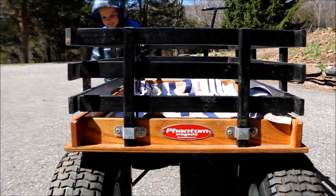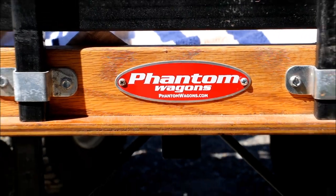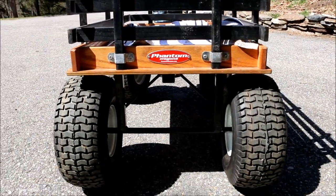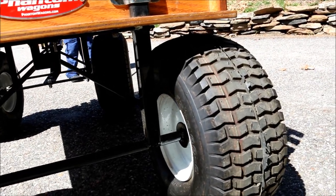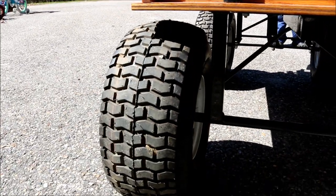There is an address on here: phantomwagons.com. I don't know if that actually works or not, but this thing's been around about five years. It's heavy — it's about 50-ish pounds. It uses the same wheels and tires as the front of your standard lawn mower.